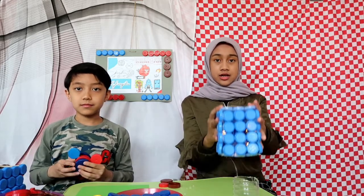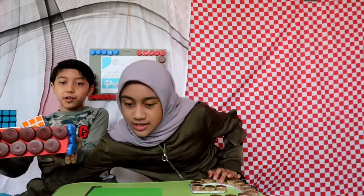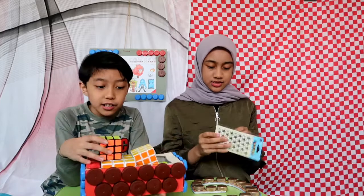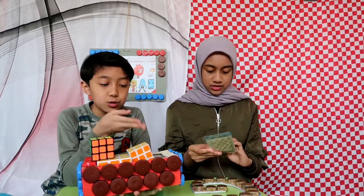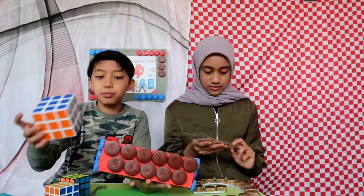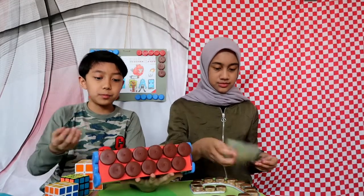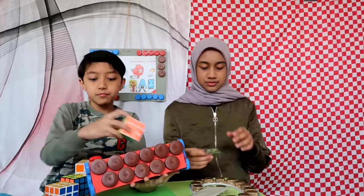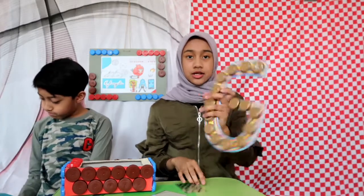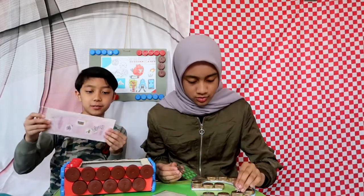I actually also made another one and I'm gonna decorate it. This one is made from a tissue box and I use it to store my Rubik's cubes. I'm gonna decorate it since the bottle caps are blue, red, and brown — I'm going to decorate it with silver or gray star stickers.